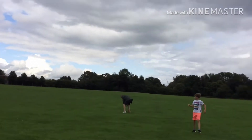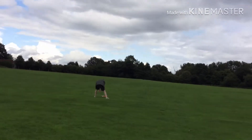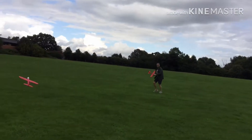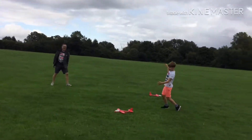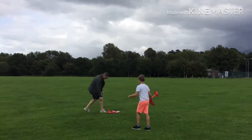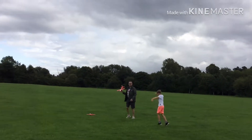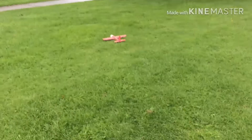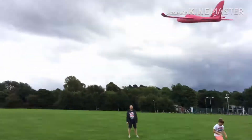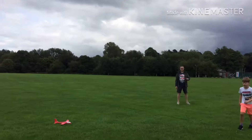Oh dear, almost caught it! Oh, that was a perfect loop though — and a perfect landing! Oh, so close. Oh, this is good, this is good — loop — oh yeah! That came close, that was an awesome one — that came close. I'm obviously not very good at this.